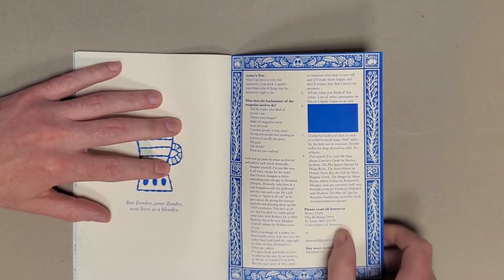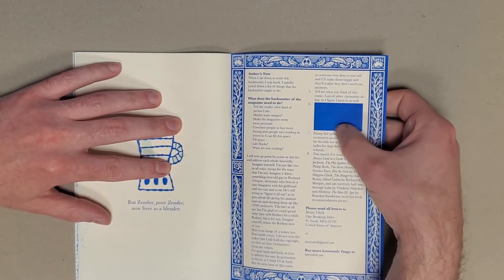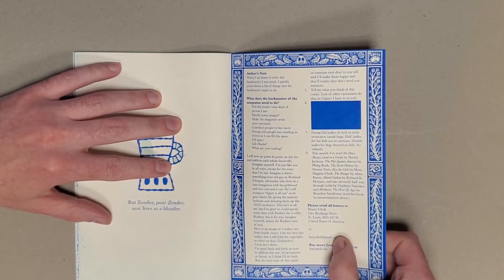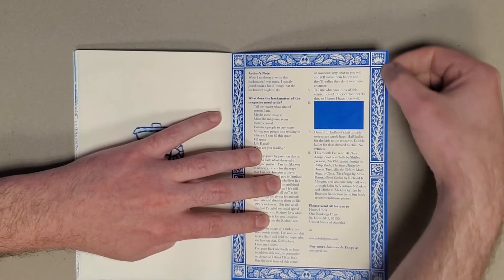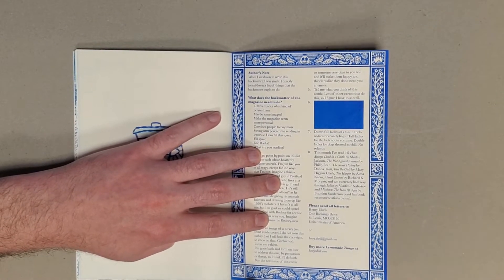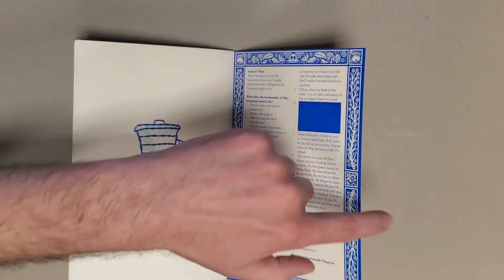And then there's some pretty funny back matter, including one of the goals being to just fill space — so just filling space with a dark chunk of rectangle there. And then all these fun little designs that persist in all of the issues, which are really cool as well.